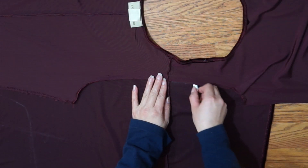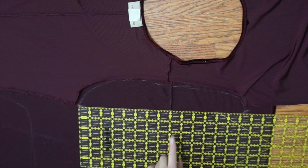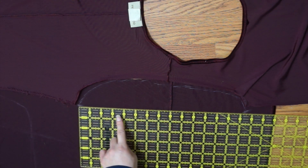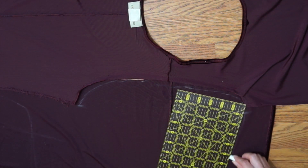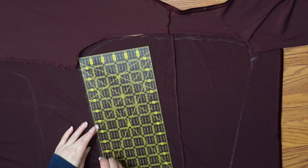I traced out both sleeves separately. I'm taking measurements of the distance from the underarm to the shoulder to get a ratio between the front and back. My ratio was 3 to 4, with 3 being the front and 4 being the back. I'm going to apply the same ratio to the wrist so that the center seam runs straight down the arm.